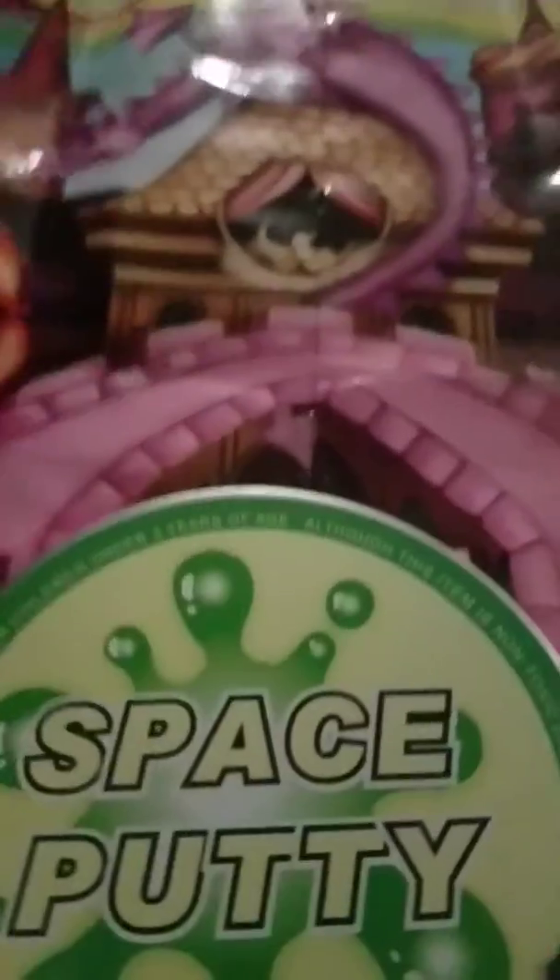Hi guys, welcome back to my channel! Today I have some space putty. If you guys don't know what space putty is, it's kind of like slime.